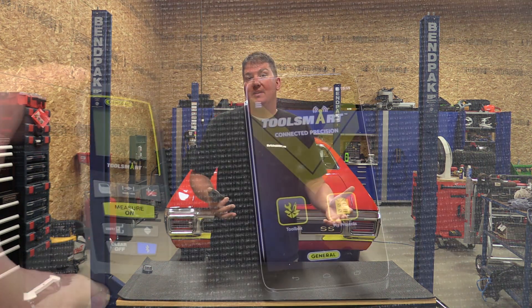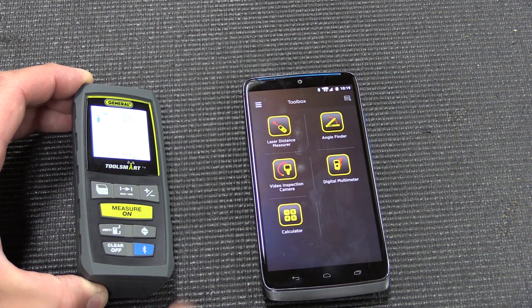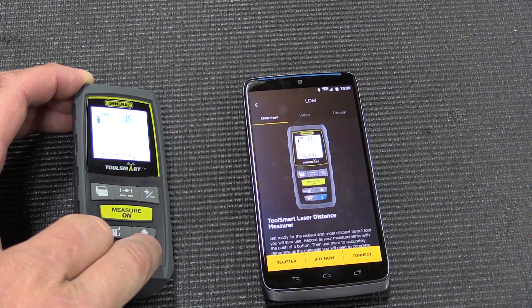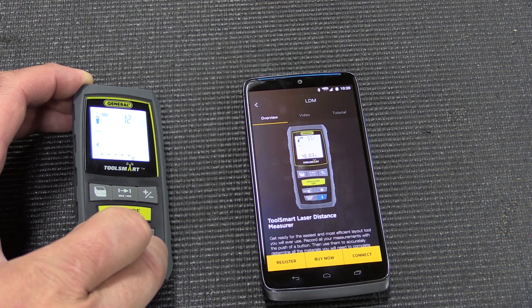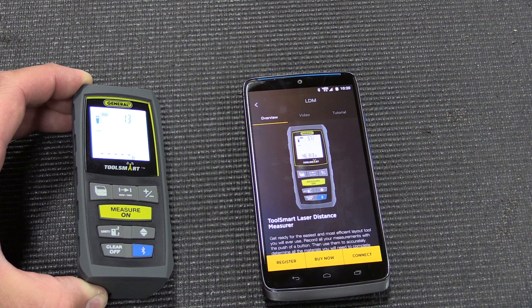The app will really help DIYers figure out how much paint, primer, or actual paint they need for a wall. You can also calculate how many tiles you'd need, or how much carpeting for different areas. It's a very cool app for DIYers. I highly suggest downloading it, trying it out, watching some tutorials, and if you like it, check out the tools that go with it.